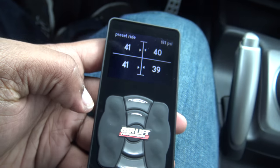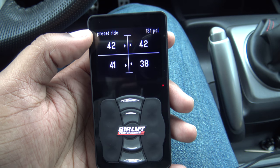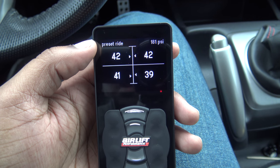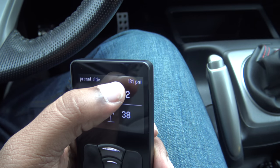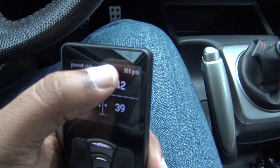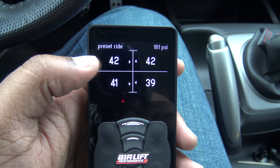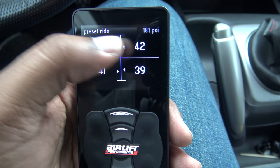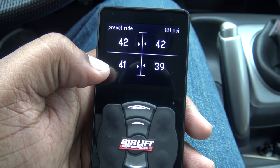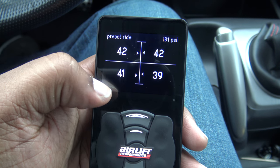There are five presets: one, two, three — the main one is your ride height — and four and five. At the top right corner it shows the current ride height, which is what the car is set to right now. Also in the top right is how much PSI is in the tank, which goes up to 200, but I have it set to 185. Right now the two front bags have 42 PSI each and the rear has 41 and 39.